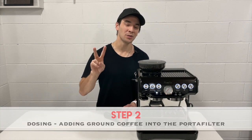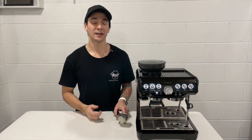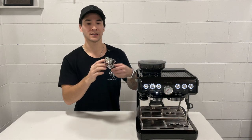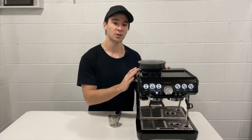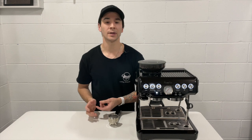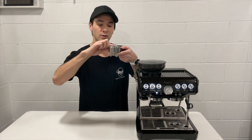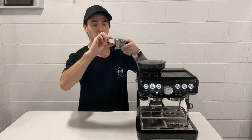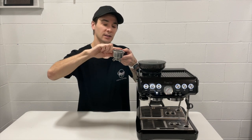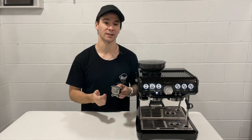Step number 2 is dosing. Dosing is the process of adding ground coffee into the portafilter basket. There are many ways to do this. This machine here has its own built in grinder. A lot of machines have a separate grinder and some people use pre-ground coffee. The concept is the same. The idea is that we're wanting to have ground coffee protrude the top of the portafilter basket — not level, not underfilled, but ground coffee that's basically overflowing and protruding the top of the portafilter basket.